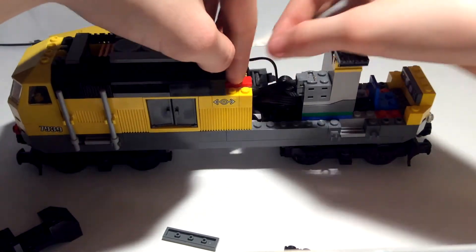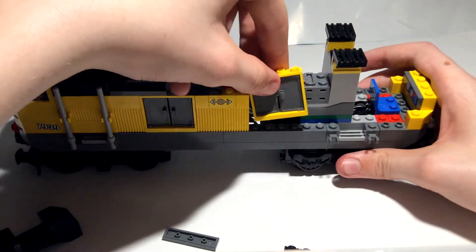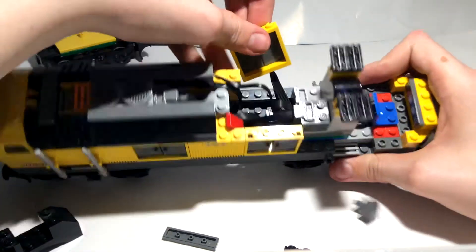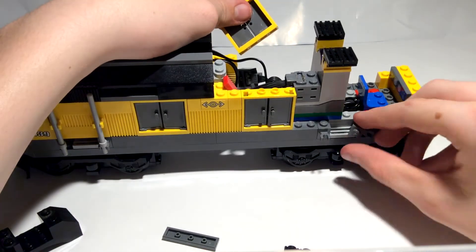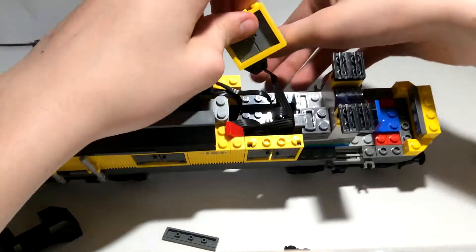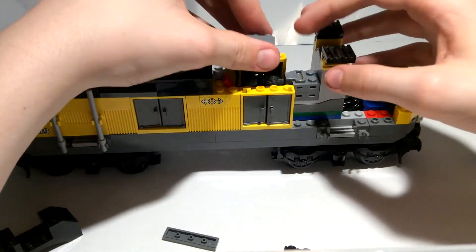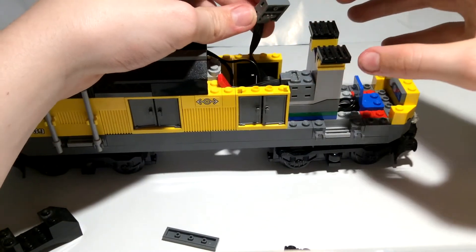Get your IR receiver and put it on top like that. You have to press down fairly hard for it to work. Put the wire panels and door pieces back on.